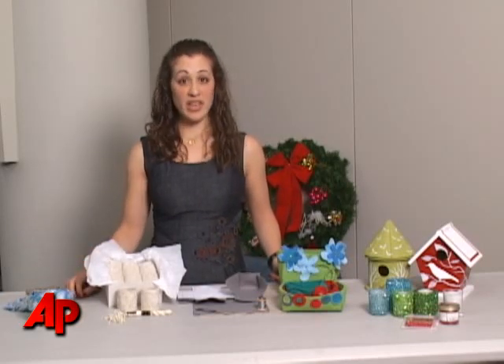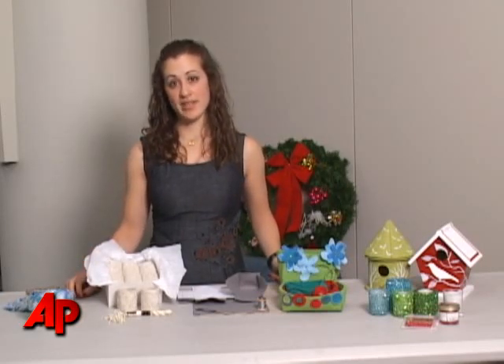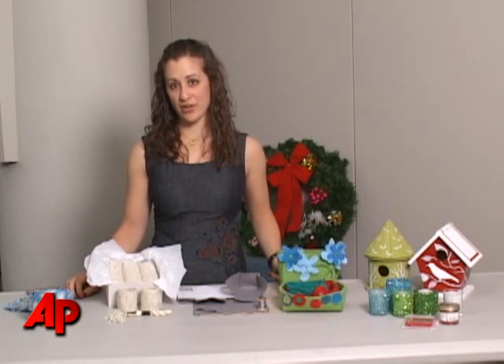Remember, making your gifts doesn't have to take a lot of time, and if you invite some friends over and do it all together, you'll have a great way to enjoy the season. Bye!